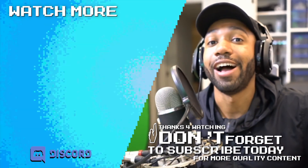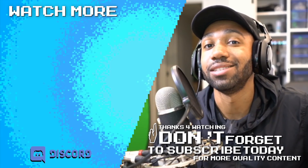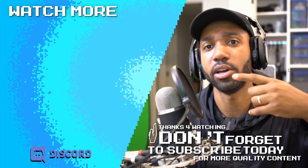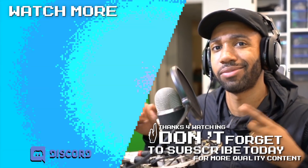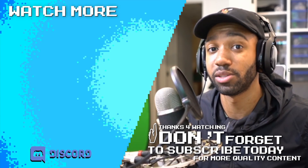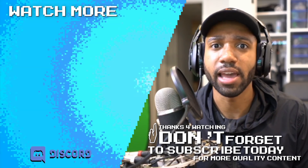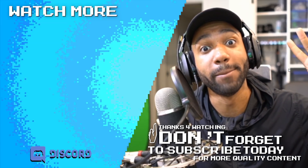Share links are in the description below. If you're new here you can subscribe, and you can check out the Patreon as well. There will be other videos linked on the side. Thank you for watching — shout out to Elgato. I'll catch you guys later, bye.